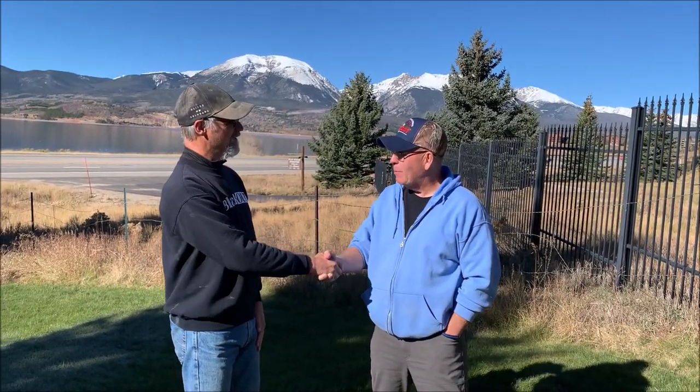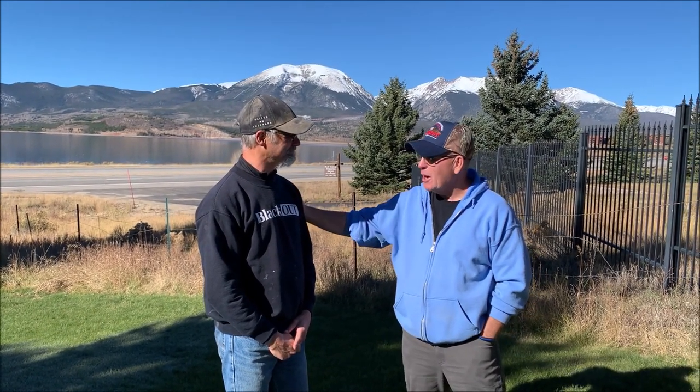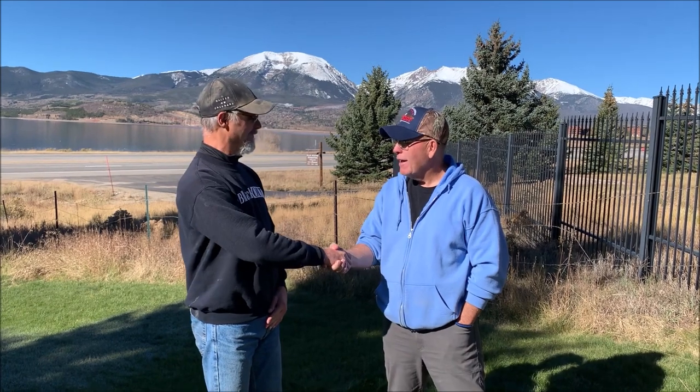Thank you so much — it's been a pleasure to meet you and hang out with you yesterday and today. It was very educational and looking forward to doing more routing. We appreciate you letting us stop by to talk shop. I'll have my fishing rod ready next time — just put me in the right direction. We've got the spare bedrooms waiting for you. We'll see you on the next one.